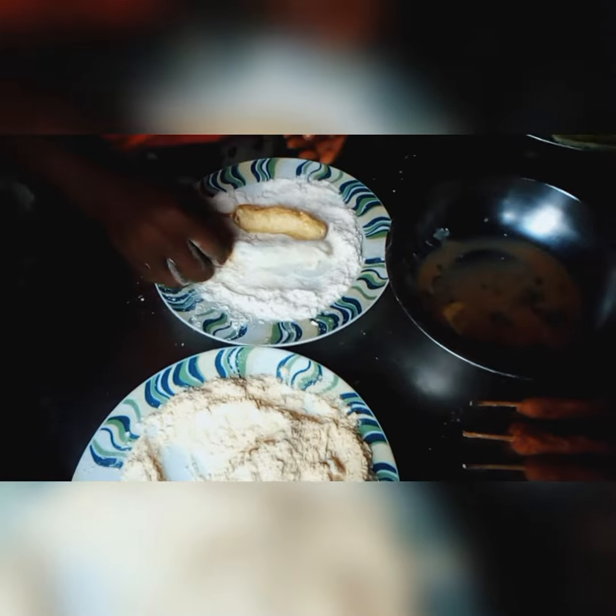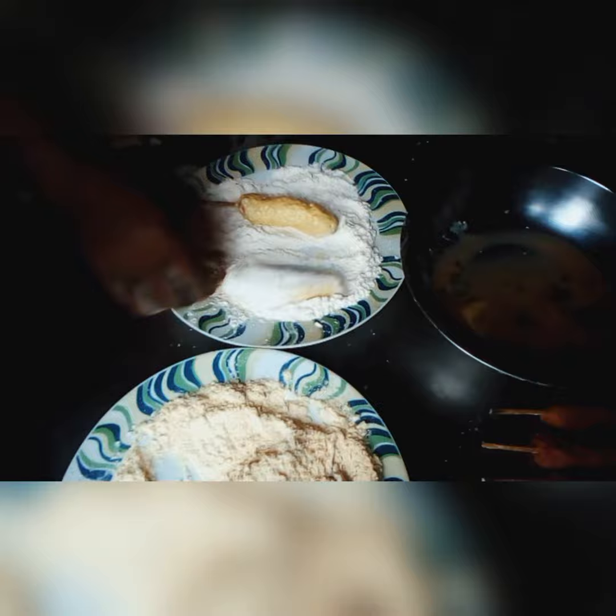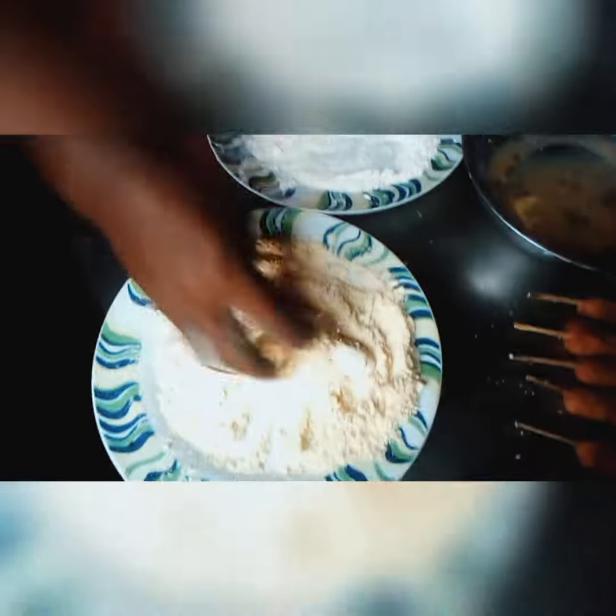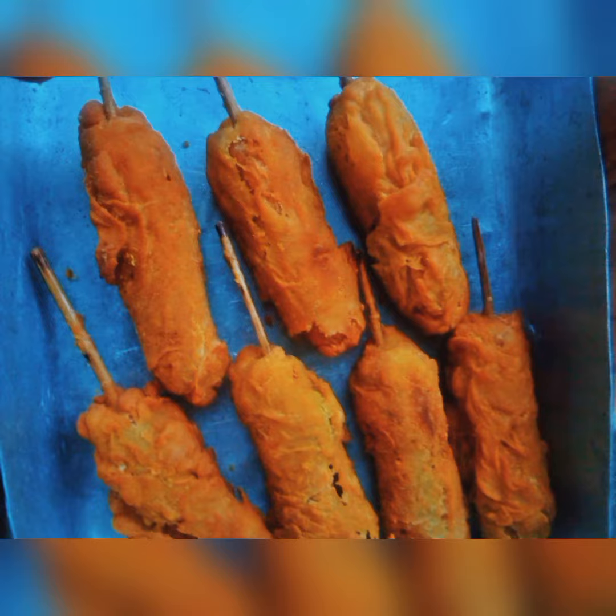Dip the sausage into the egg, then use your breadcrumbs to cover it up. Repeat all this process, then you fry. Subscribe to this channel please.